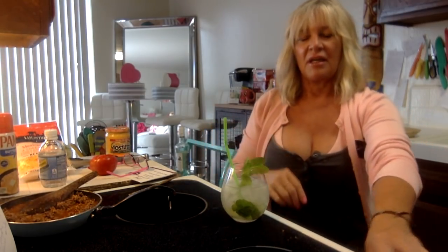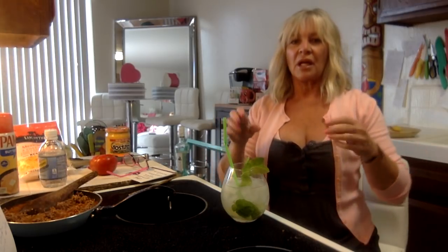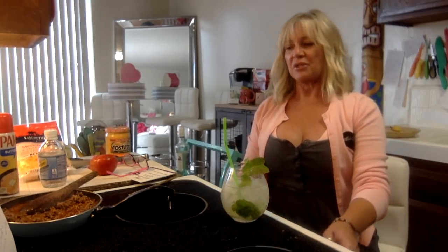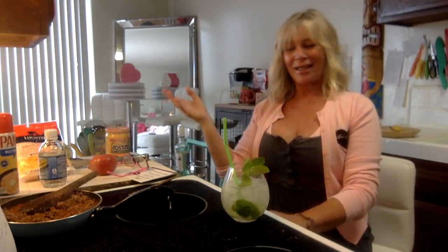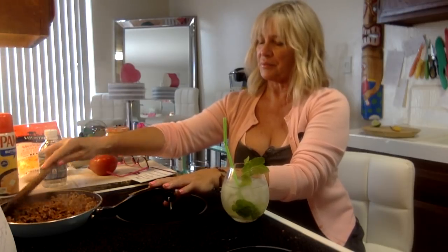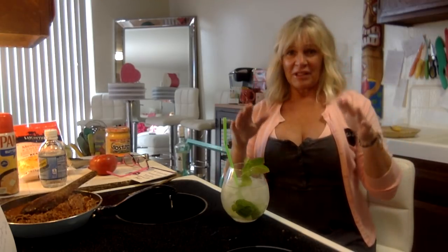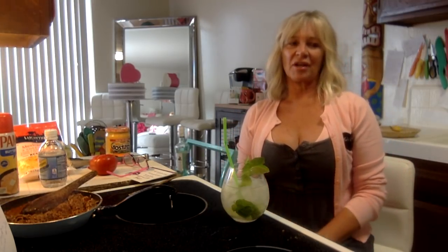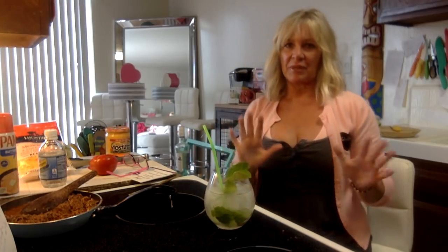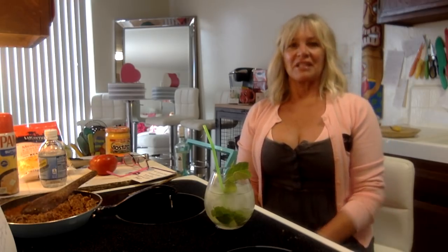Most bartenders don't like to make muddled drinks - they just want to sling drinks and pour beers. It's all about making money for some people. For me I always wanted my drinks to look pretty, especially at the airport where people are paying a good price. I always tried to go above and beyond. I should have worked at fine dining - they always want nice-looking cocktails.